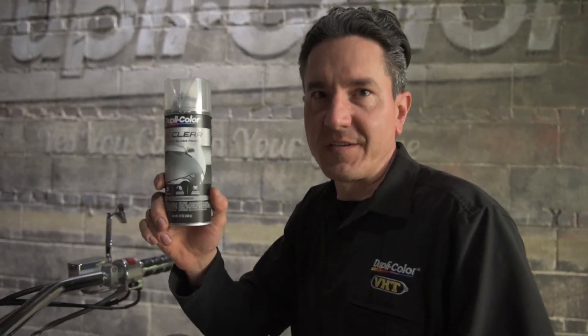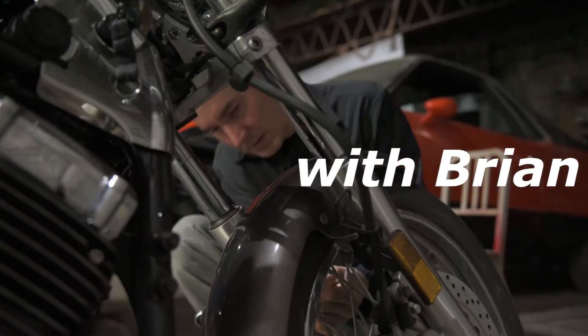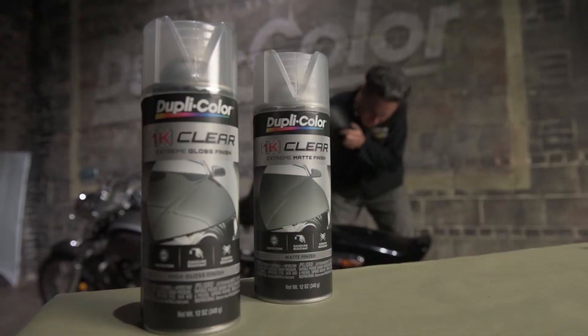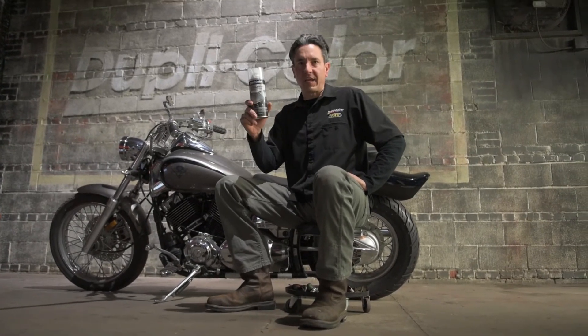Looking for best-in-class clear coat performance? Duplicolor has what you need. Welcome to the Duplicolor Garage. My name is Brian and in today's video I'm going to talk to you about an innovative product from Duplicolor: 1K Clear.